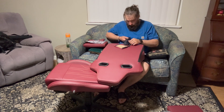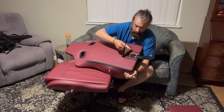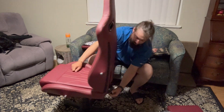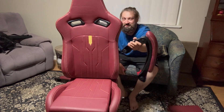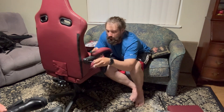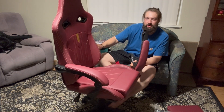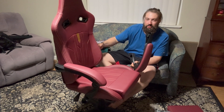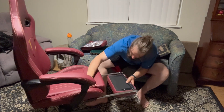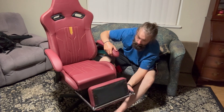Grab the back plate that attaches the seat and the backrest together, peel back the velcro, slide that on there — the four screw hole side goes on the backrest. Once you've got that there, you can slide your backrest into the seat and attach the remaining screws provided. Now we're on to the armrest — the screws are in the sides of the chair for the armrest, like most other parts on this chair.